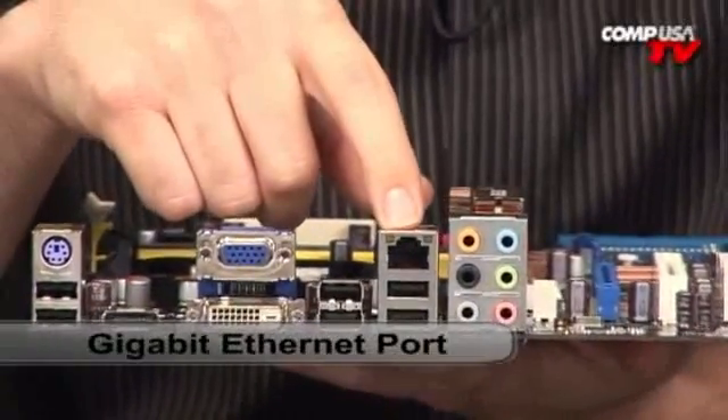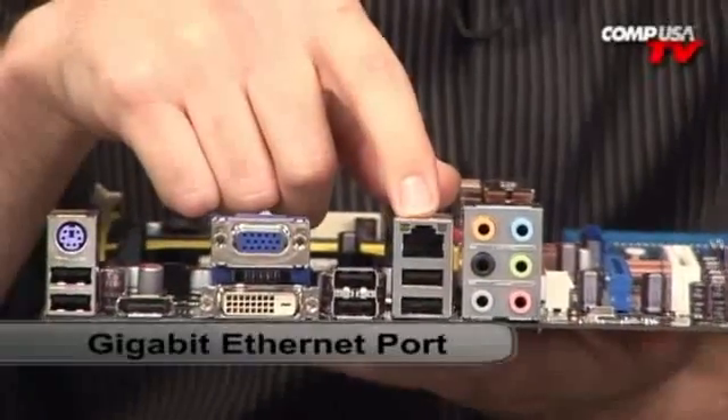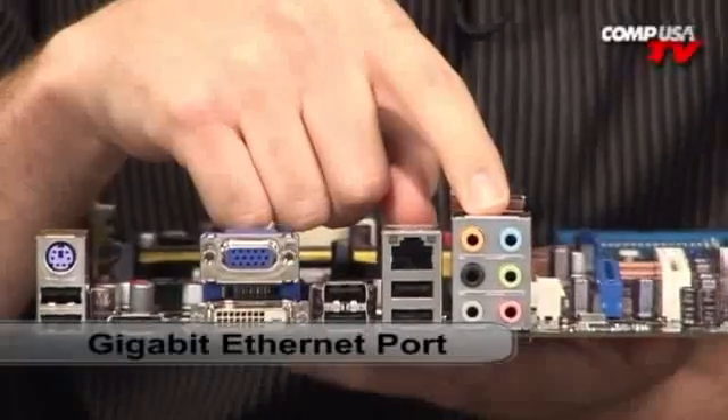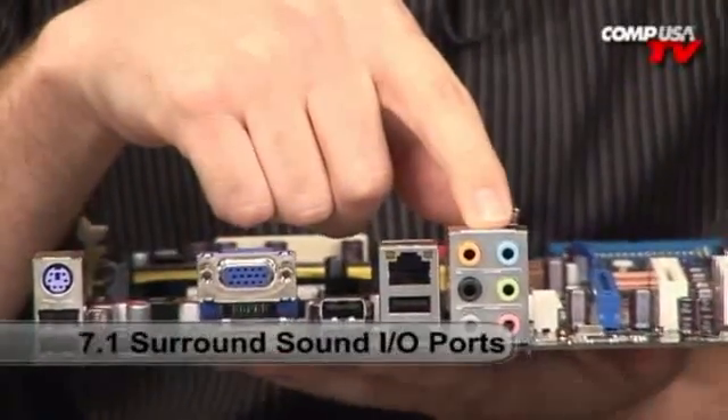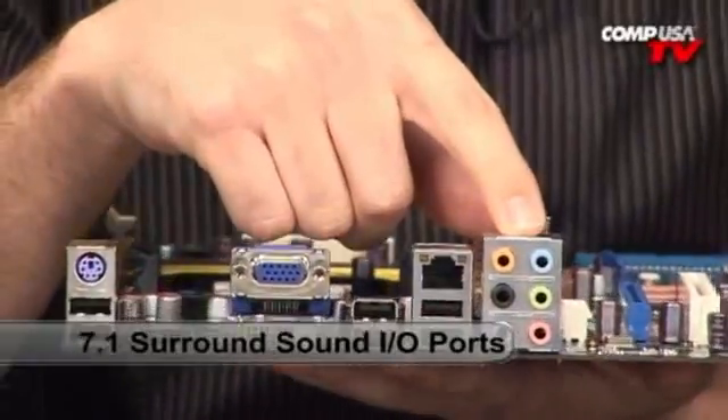If you're going to be accessing a network-attached storage device or it's going to be part of your home network, it's very nice to have Gigabit LAN. This is 10/100/1000 Ethernet built right into the board. And then of course, very high-end audio — this is 7.1 channel high-definition quality onboard audio.